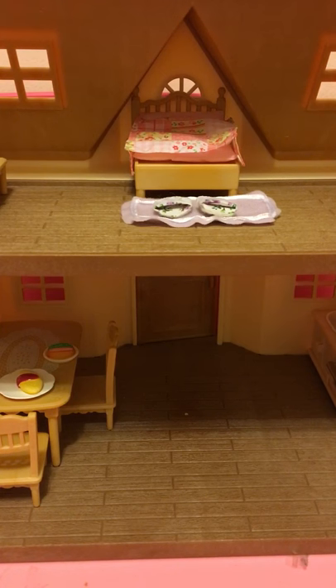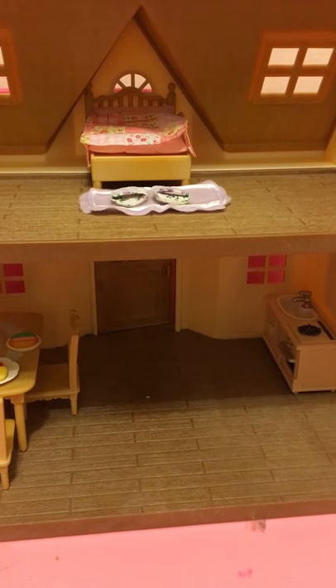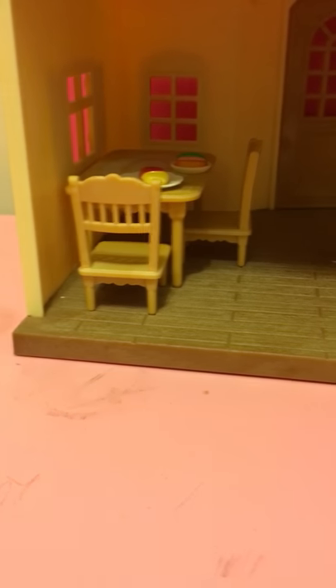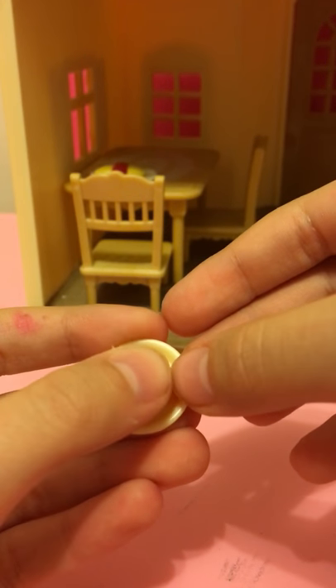Now I'm going to show you our bottom room. This is the plate that came with this and this is the food that came with it. This is the plate and hot dog from our Treehouse Adventure set, and there's chairs and this nice design on the table.